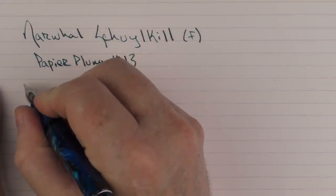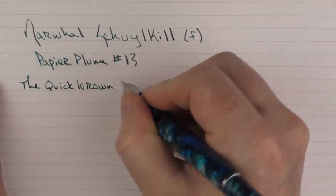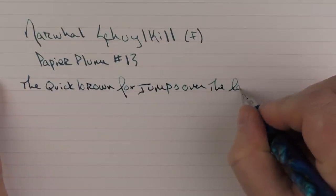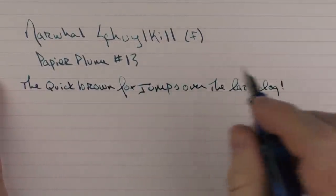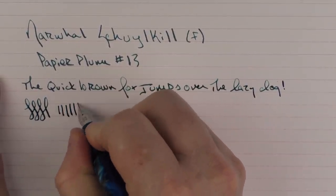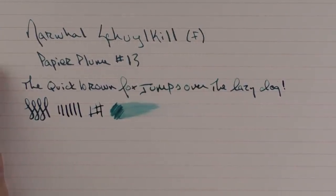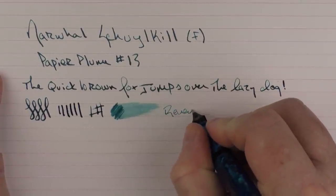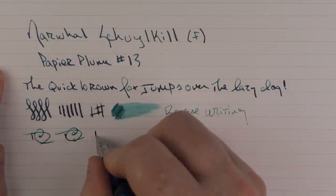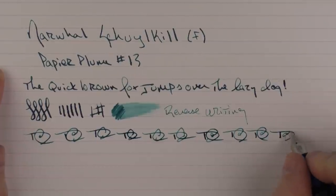Getting back to the Schuylkill — even though this is a fine nib, I find it to kind of be more on the medium side of fine. And it is a fairly firm nib. You're not going to get much, if any, line variation out of here. I do find the ink flow is decent and fairly wet — this ink is fairly wet to begin with. In regard to reverse writing, it does a decent job. And in regard to some fast writing, the feed keeps up just fine.